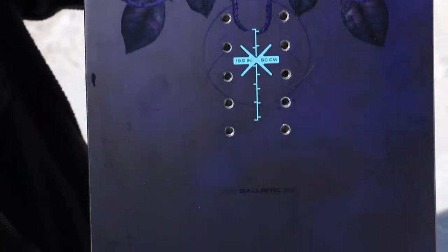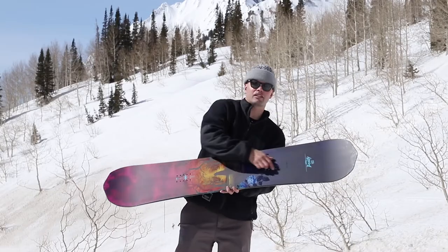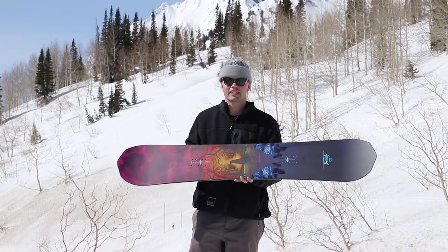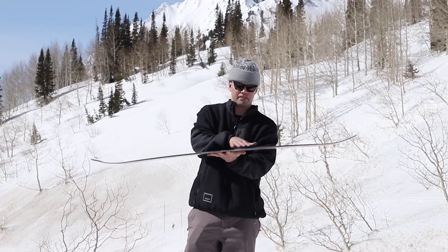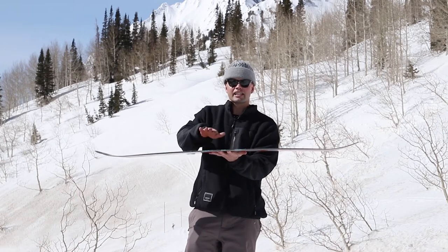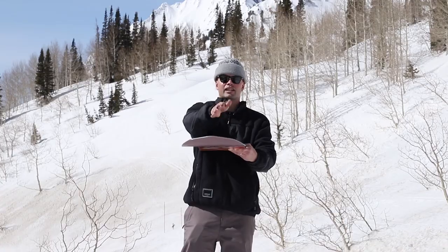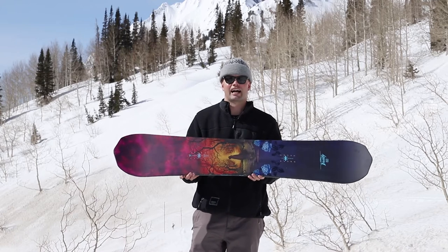The Beauty has our PowerCore 2 core, which is a tip-to-tail poplar wood core with two beachwood stringers running down the middle. It's going to make it very lightweight, snappy, and lively. It also has a reflex core profile, which means the board is milled out thinner in between the bindings, giving you more torsional flex, allowing you to flex the board side to side, initiating turns easily and also getting your presses sky-high.